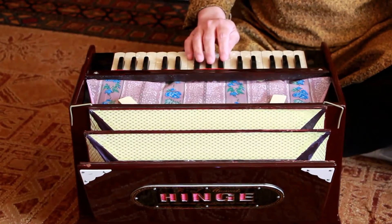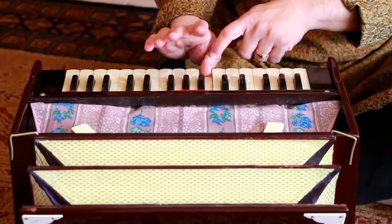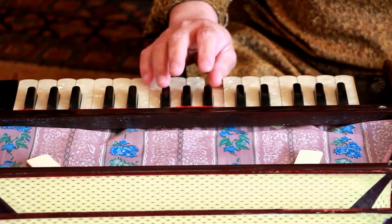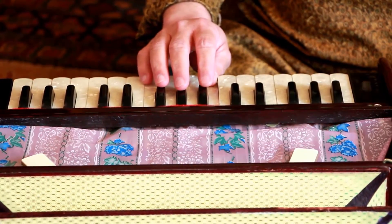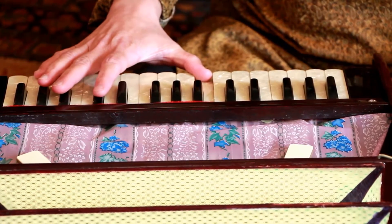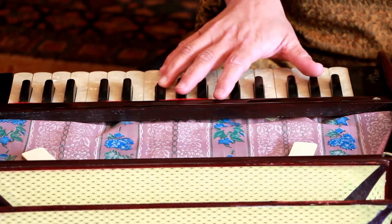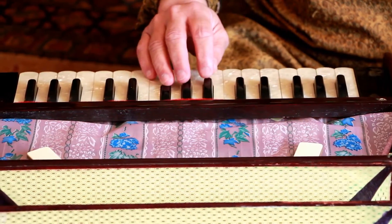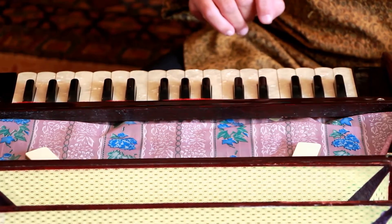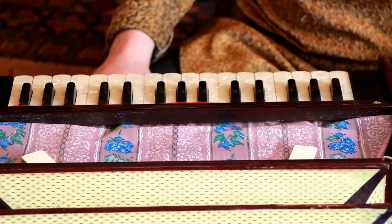The two fingers that are most important while playing harmonium are the thumb and the ring finger. If you place the thumb anywhere, you have range on the upper side — as much as you can go. The moment you place your ring finger anywhere, you have the bottom range. So depending on where you want to go — this way or that way — you want to choose the right finger. It's not as difficult as it sounds and you'll get better as you play more.